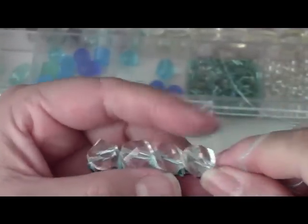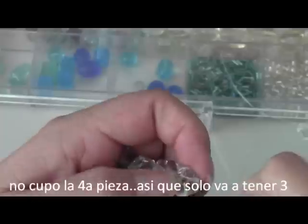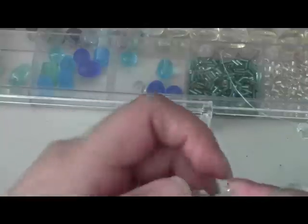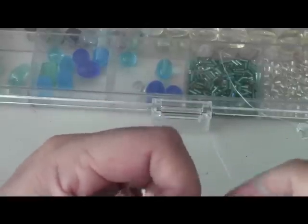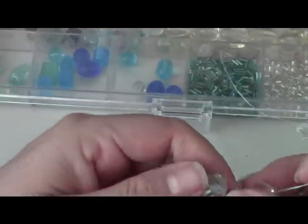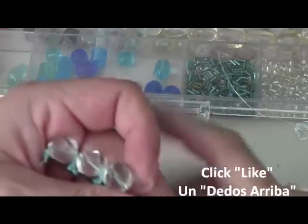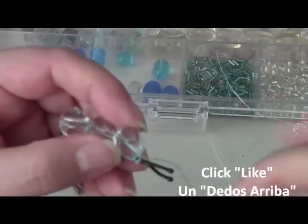Sorry guys, I think my camera just shut off. So here I'm going to do my last bead, wrap it around — oh, it might be a little too big to fit. I think that's a little bit too much; I'm going to have to stick with three beads for this. Let me take this off.